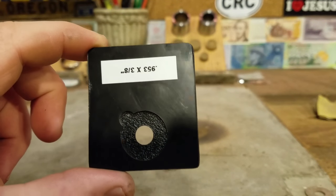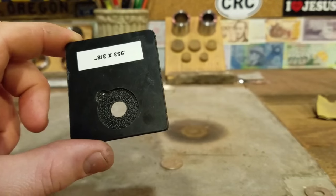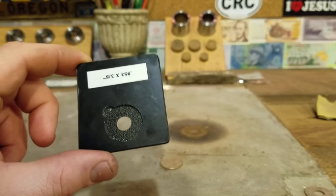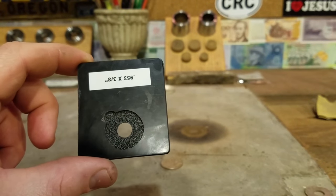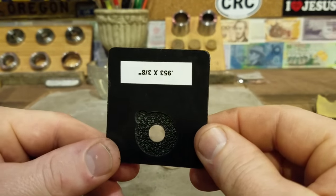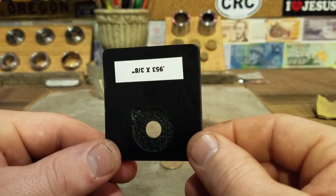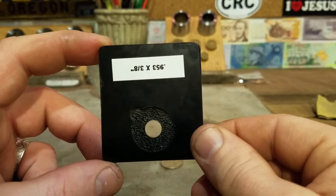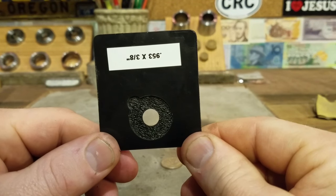The cool thing about these is it's meant for the beginner who wants to do basically one type of coin and one type of punch and wants to get into it really cheap. He sells these for about 6 bucks a piece right now, and these are designed to go into punches like the Harbor Freight punch and die set, or what I'm going to be using — a Pepe Tools disc cutter. So without any further ado, let's get into this thing and see how it works.